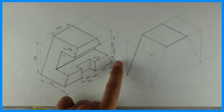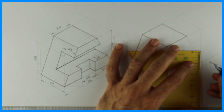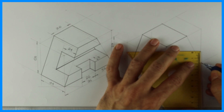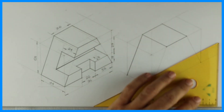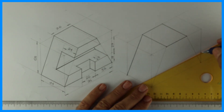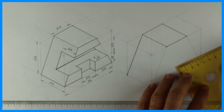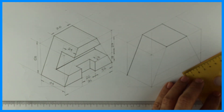Now see this — how much is this? 18 and 27. So I'll take height 18. I'll draw this line. Then how much is this? 32 and 26. So I will take 32 and 26.